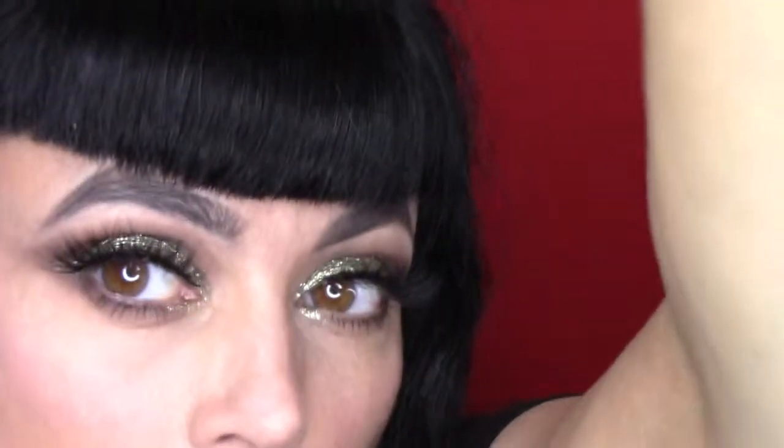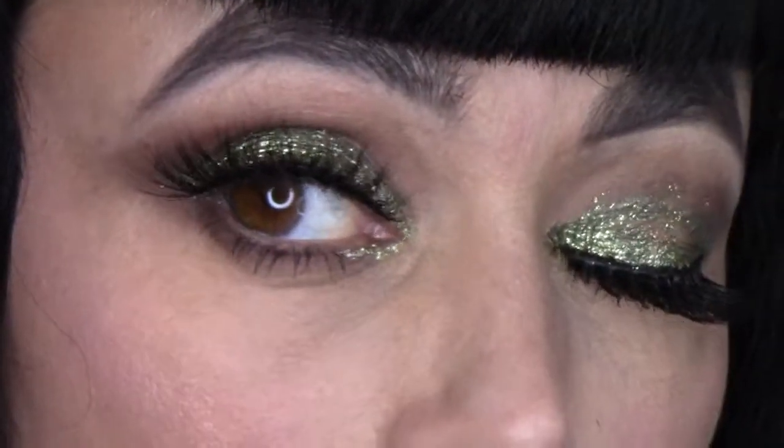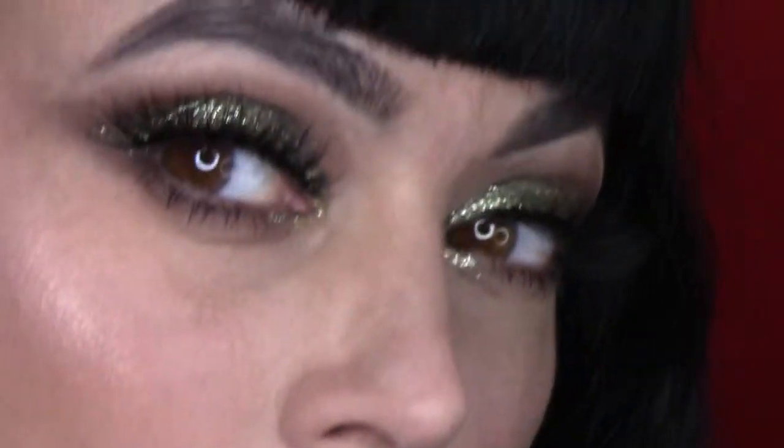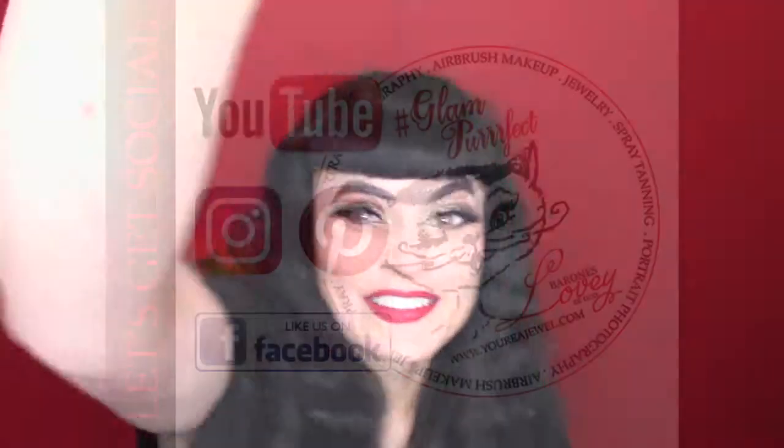I hope you guys like this video — I had fun making it. If you have any suggestions put them down below. If you love the video, put them down below. Be sure to like, share, and subscribe. It helps and I love hearing from you guys. This is my attempt at Revlon Photo Ready Eye Art. I hope you liked the video — it was a blast to make. Enjoy! See you guys later. Bye-bye.